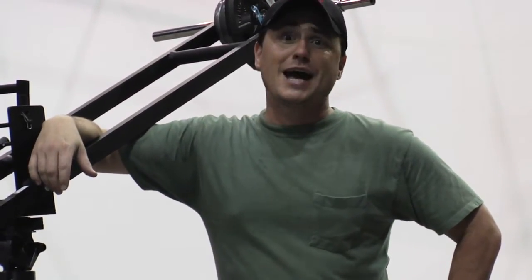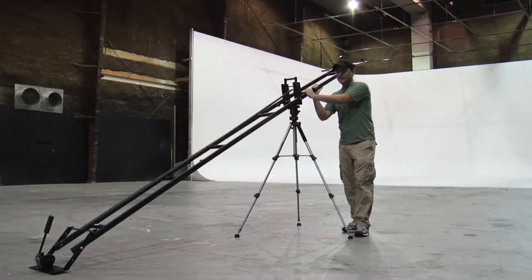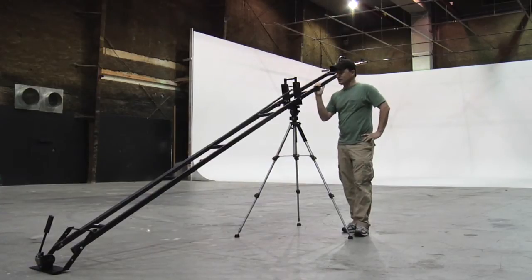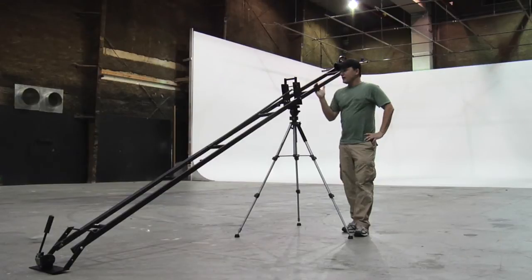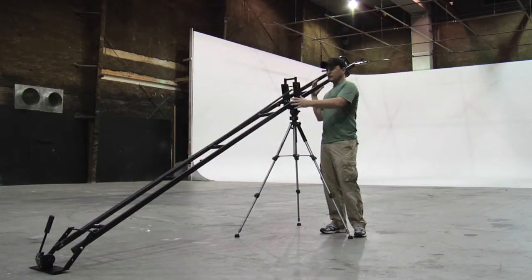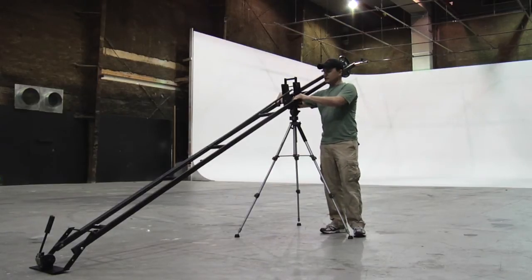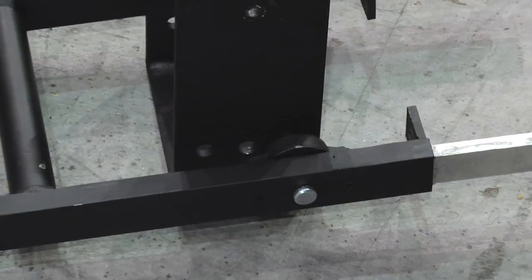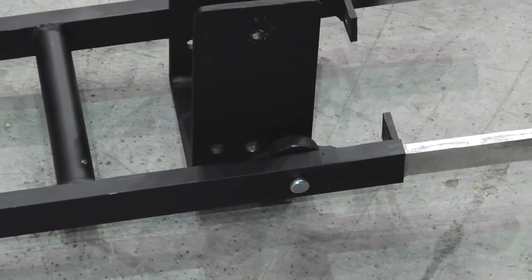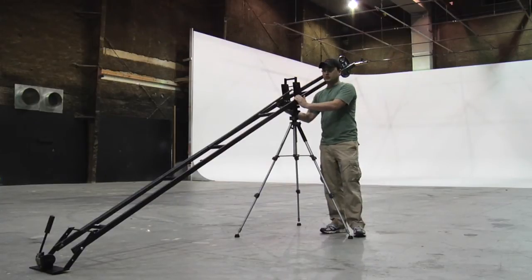Today we're going to talk about how to build a jib arm. First things first when you want to build a jib arm, you have to use lightweight materials. We recommend aircraft aluminum. The two key components to a jib arm are going to be the materials that you use and the bearings so that you can do smooth movements up and down. The bearings are very, very important — it's probably the most money you'll spend on putting together your own jib.